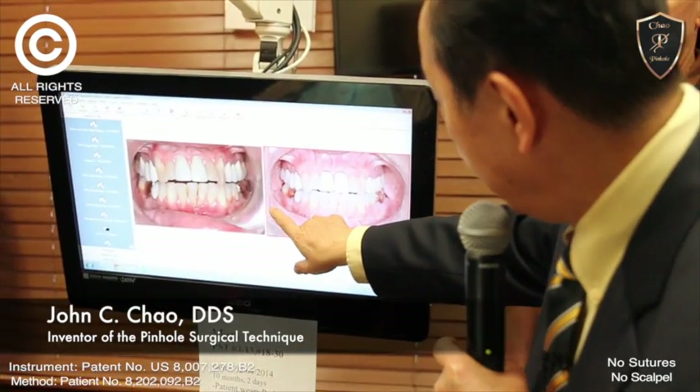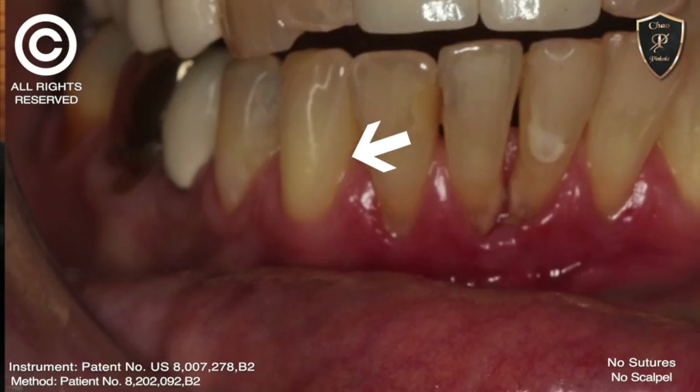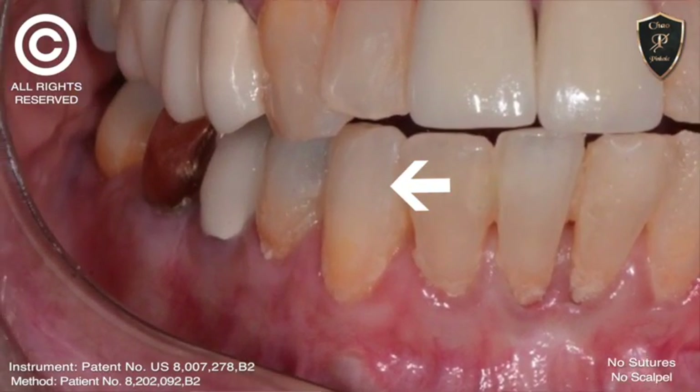And look at here — furcation developing, furcation developing over there, but look at that — that's covered over.